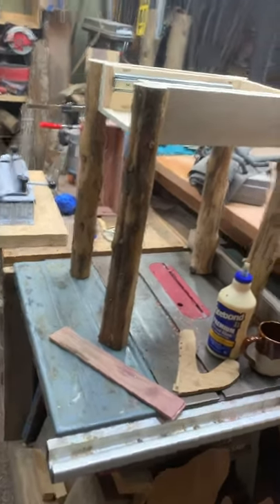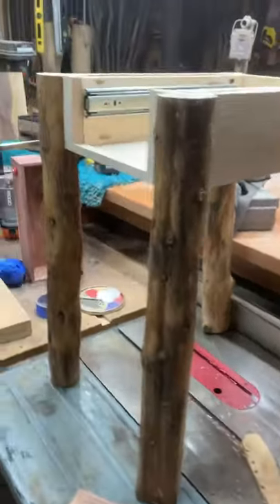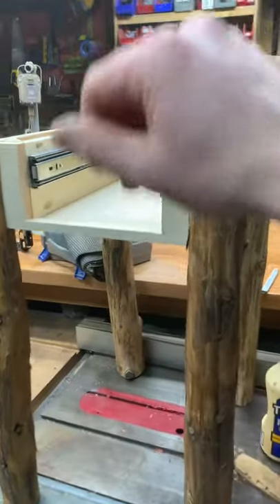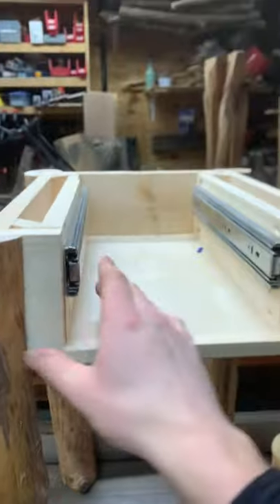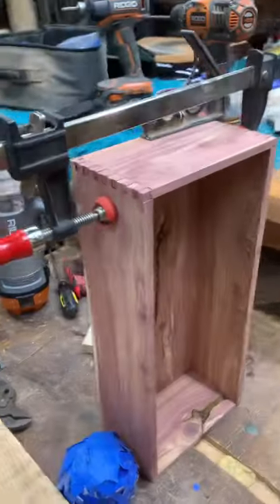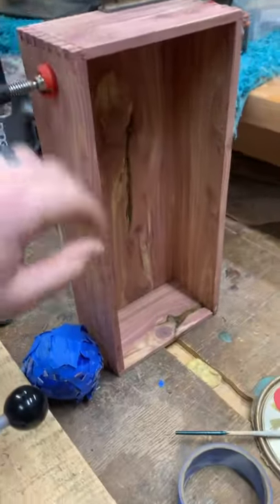Hey guys, out here in the shop — this is what I've been working on. I got an order for a side table. We've got some cedar legs, and the box, frame, and all that is pine. We got some no-slam easy-close slides on there, and an all-red aromatic cedar drawer that's going to go here.